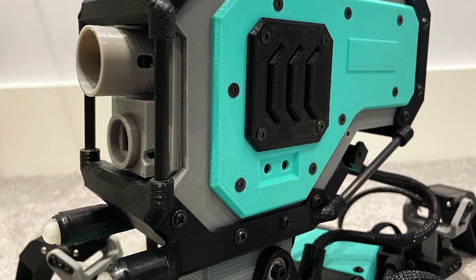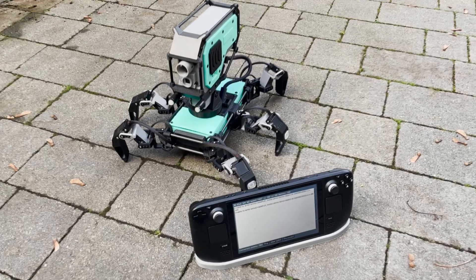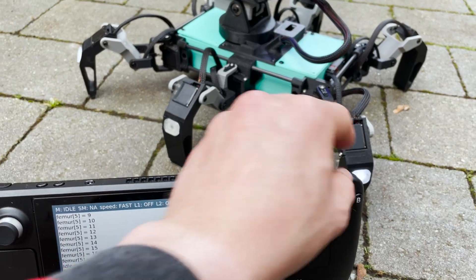Hey everyone, Stan here, and in this video I want to show how I use my Steam Deck to remotely control my robot.